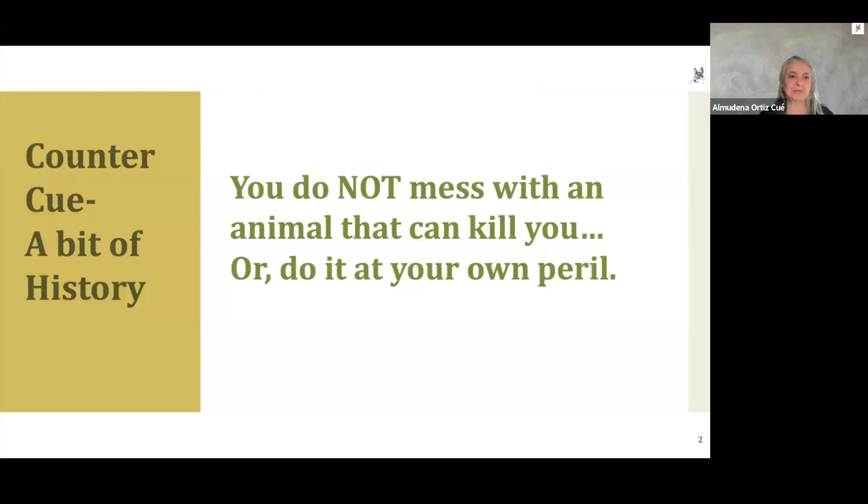A little bit about the history of the counter cue. It began with the training of marine mammals. If you think about it, marine mammals can be very dangerous — they're really big — and if they get frustrated, it could turn out to be very bad for the trainer. So you need strategies to get done what you need to do with that animal without getting maimed or killed. The counter cue is a way to achieve this.